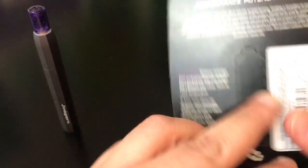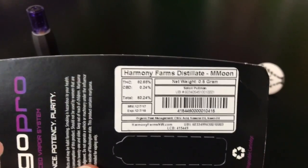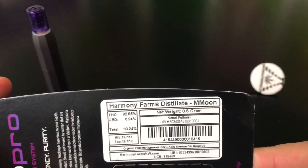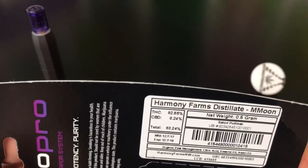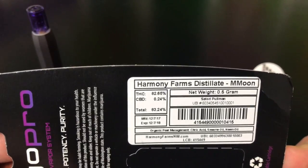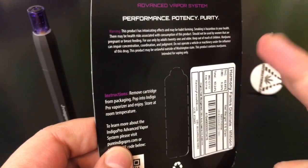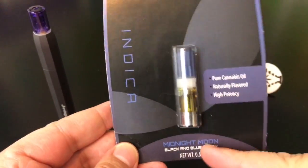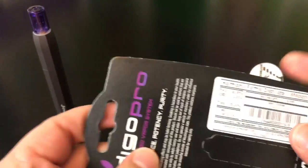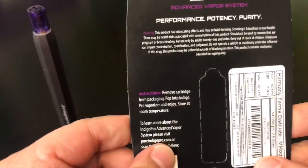Let's get into the numbers. This says this is Harmony Farms distillate, so Harmony Farms is the farm who produced it. The THC content comes in at 82.65%. I'm not a hundred percent sure what the strain is — I think this is just their indica blend — and it's flavored with blackberry and blueberry flavoring. This is a distillate, which is an already-activated THC.